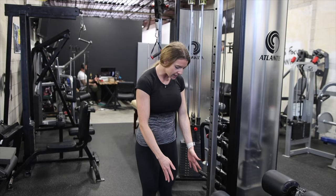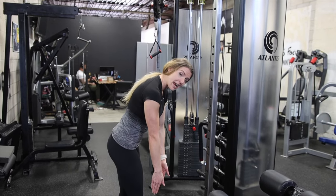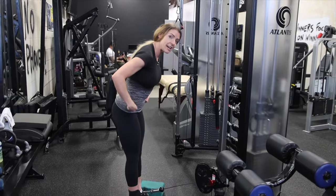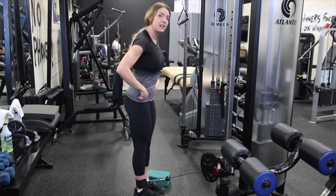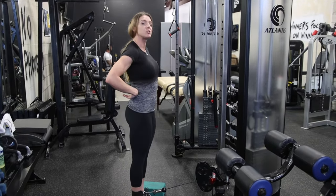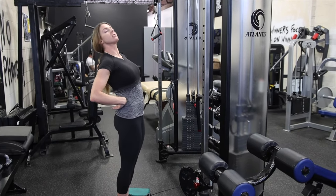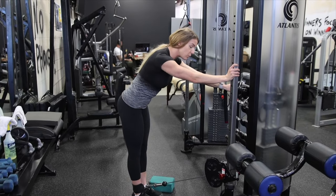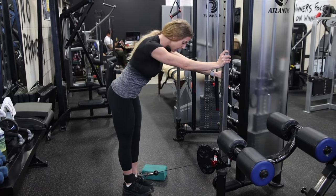Your cable is going to be as low as possible. You have your ankle cuff on. You're going to take a step back and this is where I want you to hinge at the hips. Standing upright, you're going to be a lot more likely to use your low back and throw yourself back to get the weight. So if you have a pole or something you can stabilize with in front, you want to push against that with your body.